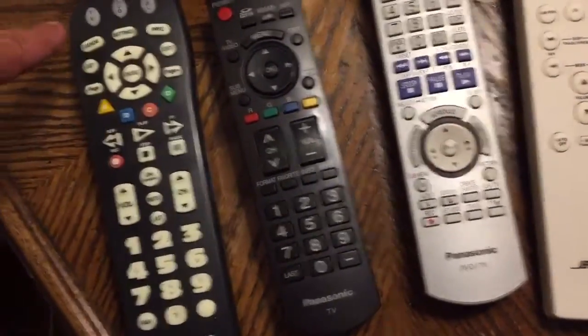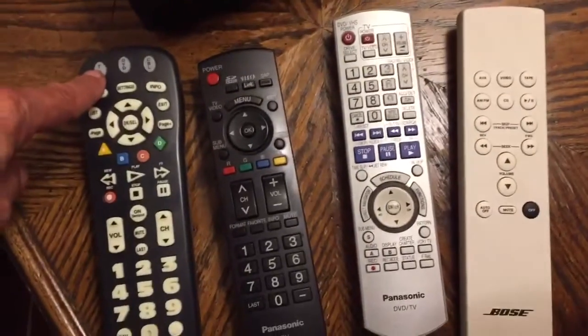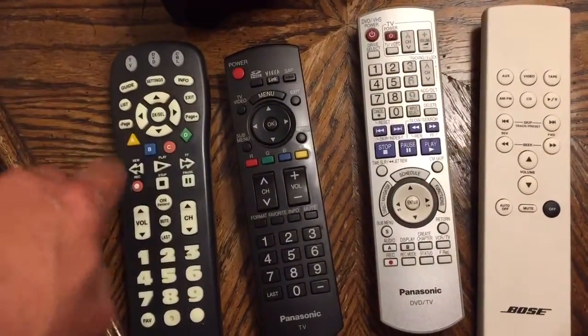So this turns the TV on. If you hit the TV button up there, that'll turn the TV on. And then all the controls work.